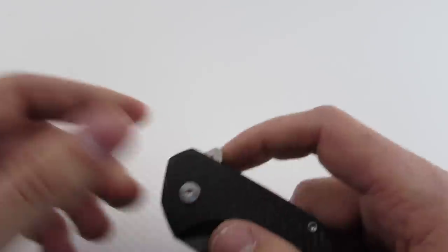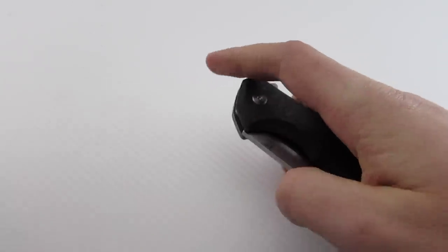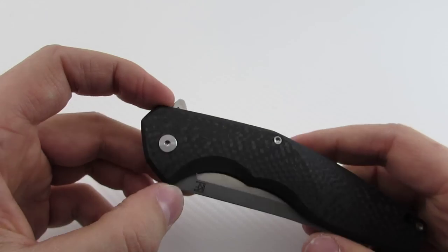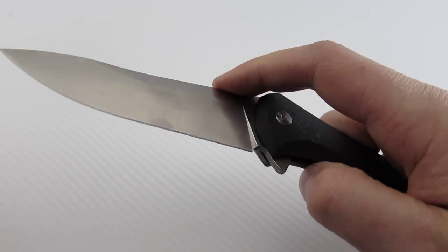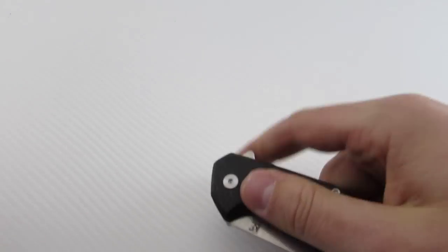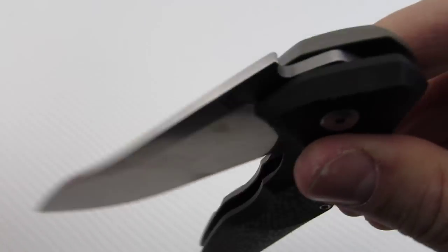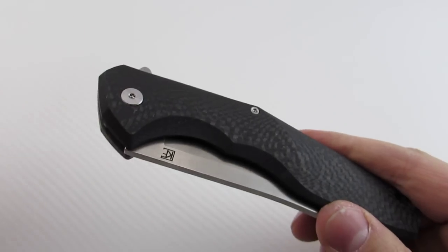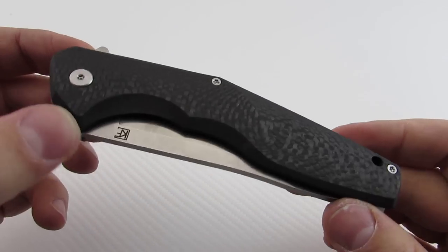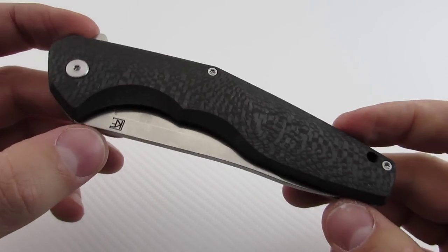It does use a double row bearing system, so it flips really, really well. This is a 4.5-inch blade and you can light-switch it, you can do the press-down method — it flips really well either way, and it's incredibly smooth. The double row bearing system is really cool — just something for the knife nerds to get excited about, a 'more is better' type of approach.